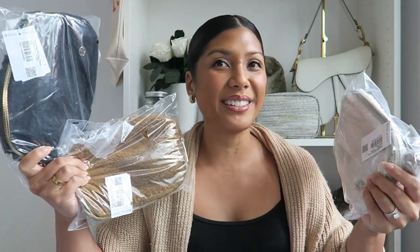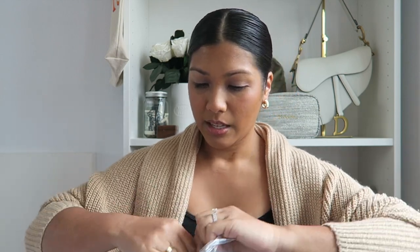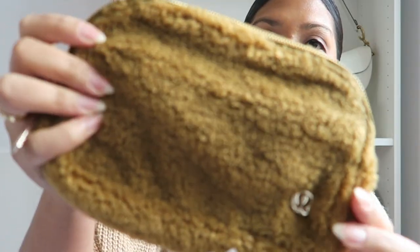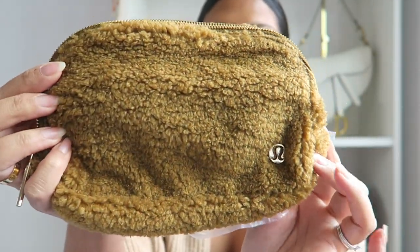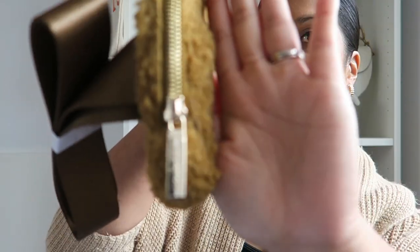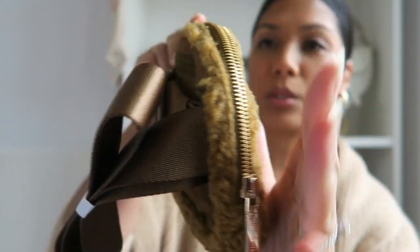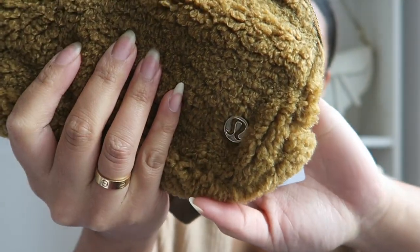Honestly I ordered all three because I felt like I wanted them all, but now that I have them all I think I really like this brown one and I think I might keep this one, so let's go ahead and open this one first. This one is called Burnt Caramel — it's like a teddy bear brown, and I like it because it does have gold hardware, and that goes all the way around, and even the little Lululemon logo is also in gold.